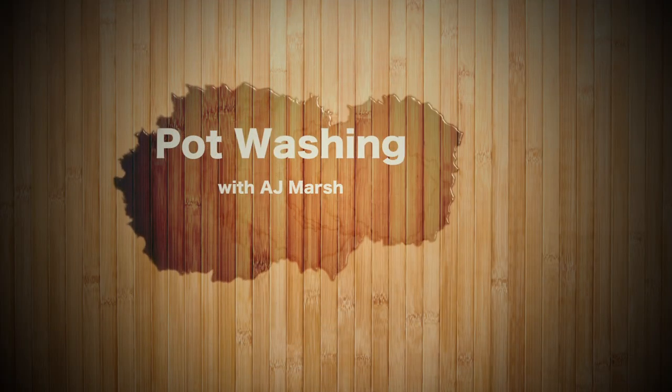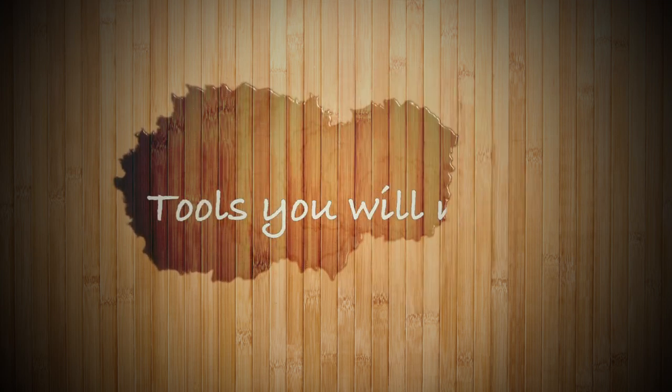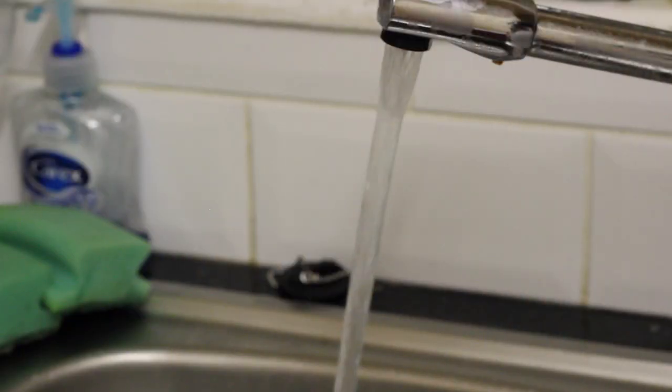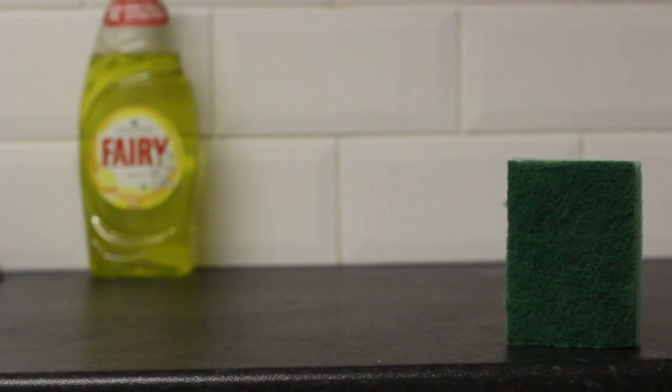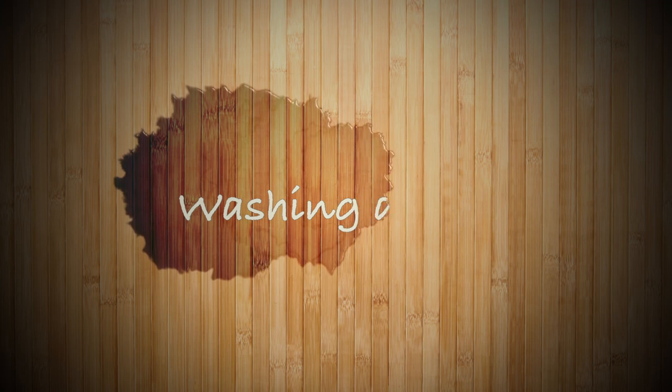Welcome to Pot Washing with AJ Marsh. As it's the first episode, we're going to be looking at the tools you need to successfully wash pots. You're going to need some hot water and a sink or bowl, a scouring sponge, and some type of washing-up liquid. Because it's the first episode, we're going to start with something easy.